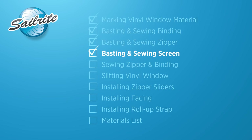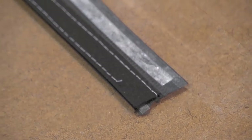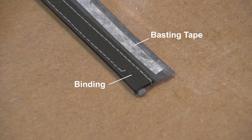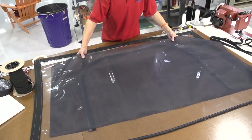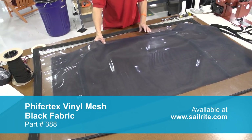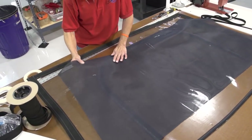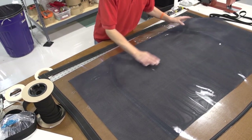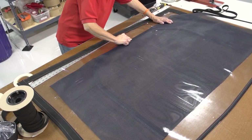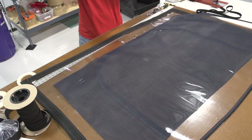We'll now be applying the screen to the window. We've already applied basting tape to the outer perimeter around the binding we just installed. Now we're basting Pfeiffertex material. There are two types of Pfeiffertex that Sailrite sells — this is the regular Pfeiffertex. There's another called Pfeiffertex Plus which has a tighter weave; we don't recommend that because there's not much air flow that can come through. This Pfeiffertex will still block mosquitoes — it may not block no-see-ums but it will definitely block mosquitoes from coming through.